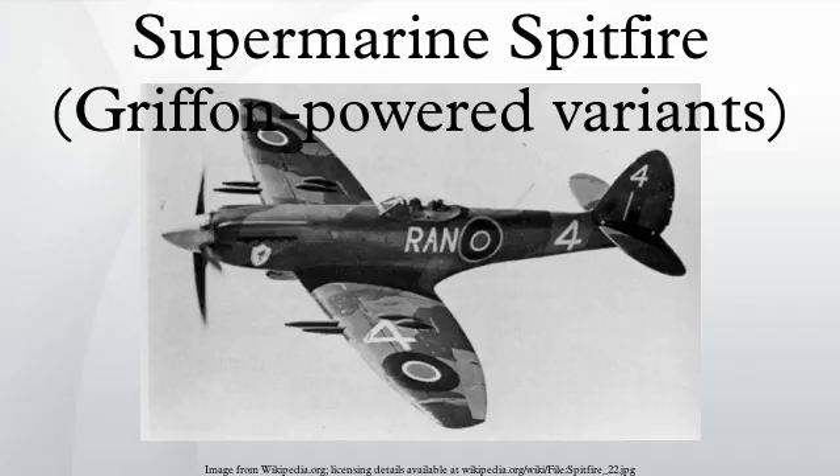The Mk-12 was the first Spitfire powered by a Griffon engine to go into service. The first of 100 Supermarine-built production aircraft started appearing in October 1942. Two RAF squadrons in total were equipped with the Mk-12. Mk-XIIs were manufactured from Mk-VC and Mk-8 airframes. Early production aircraft had fixed tail wheels, Dunlop AH-2061 pattern five-spoke mainwheels and small elevator balancers. They had a single 85-gallon main fuel tank, giving a short range of little over 380 miles on internal fuel.